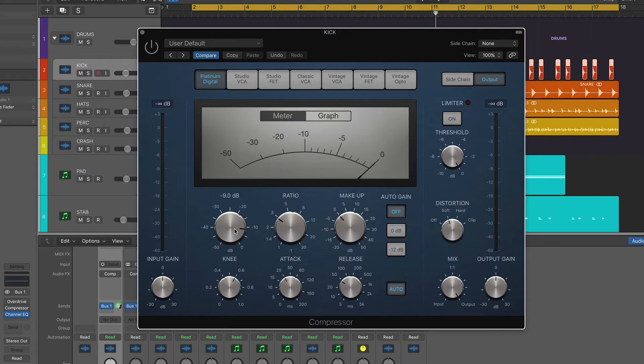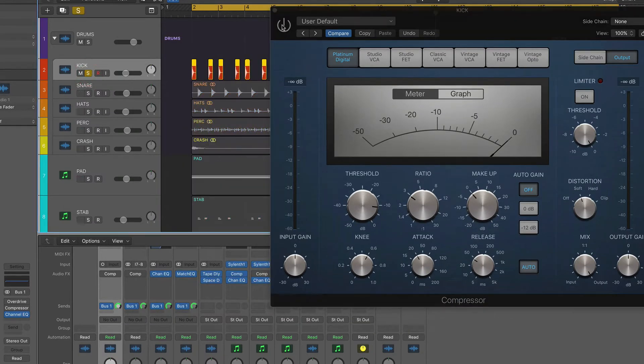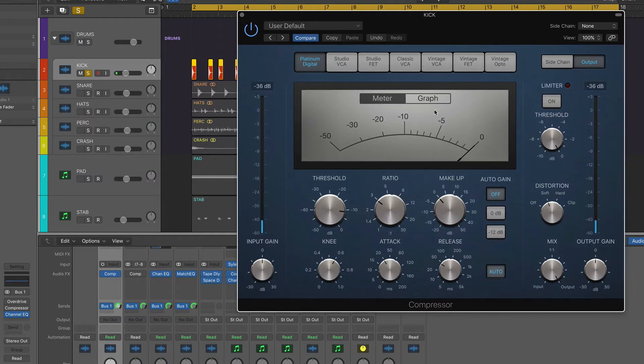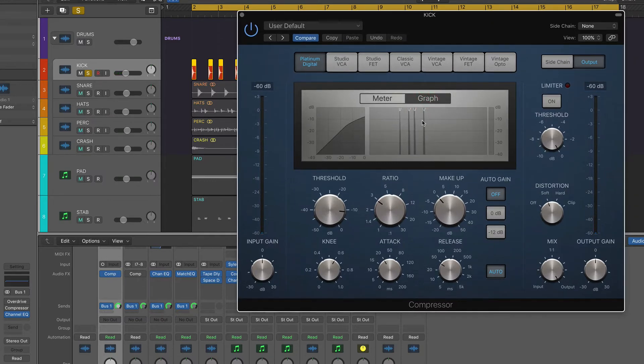I've got the threshold set at minus 9 and ratio 3:1 because what I want ideally is to have a gain reduction of 3 dB. You'll see just around here we're getting 3 dB worth of gain reduction. Then for the knee, looking at this graph here, I've got it set to 0.6 because we don't want it bringing the signal down too steadily — we don't want it too harsh.